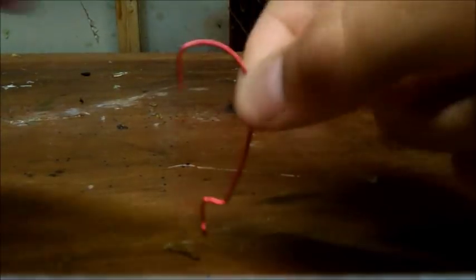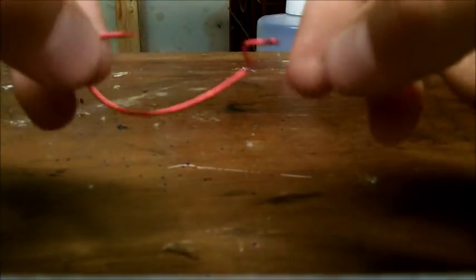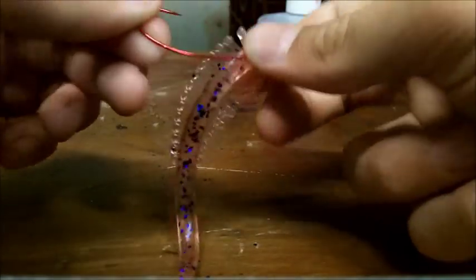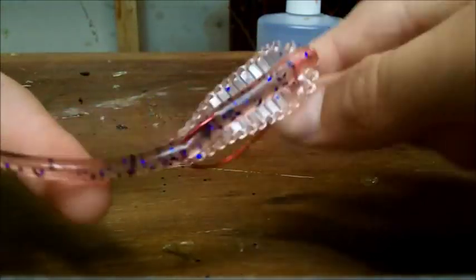You can also use a standard extra wide gap hook — this is a 2/0 light wire. I wouldn't go above a 3/0; the 3/0 fits fine, the 2/0 fits fine, but a 1/0 is a little small for Texas rigging. I really like a 2/0 light wire. Everyone knows the Texas rig — just Texas rig it on a small bullet weight or fish it weightless.